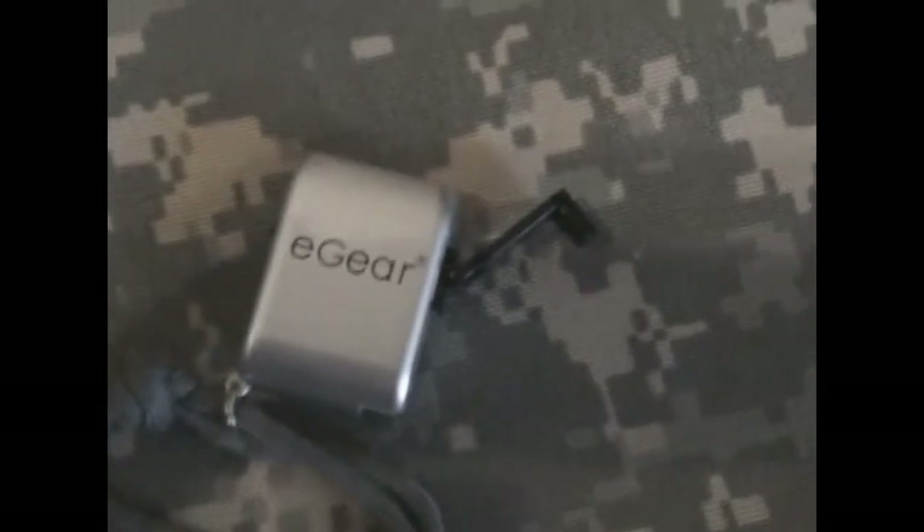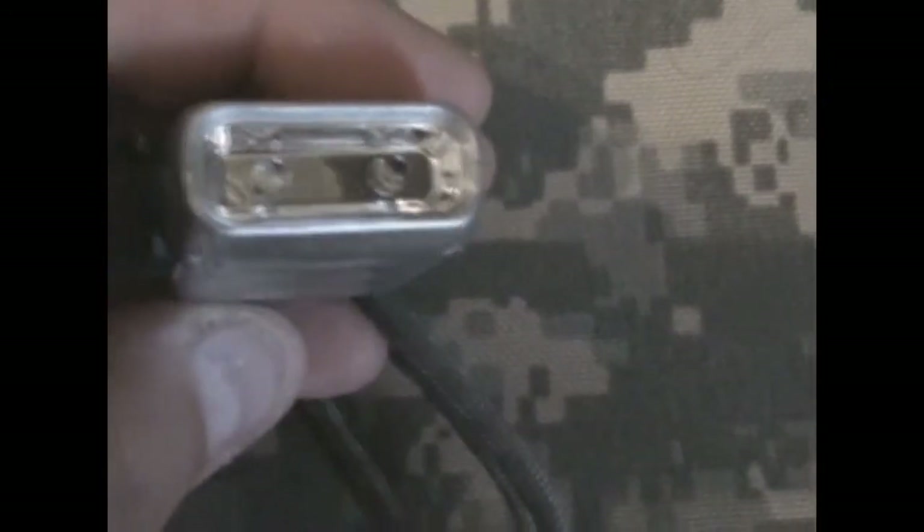This is a review on the E-Gear wind-up flashlight. It has two LEDs built into it. I wound it up pretty good and you can see how bright this thing is — holy cow! I'm just amazed by this little light; it's crazy bright. It would definitely light up your area if you needed to. I only gave it maybe 30 seconds worth of cranking and you can see how bright it is.